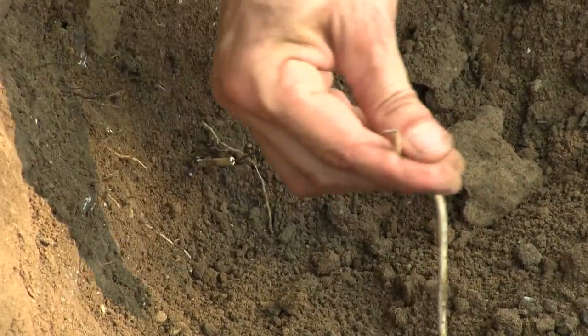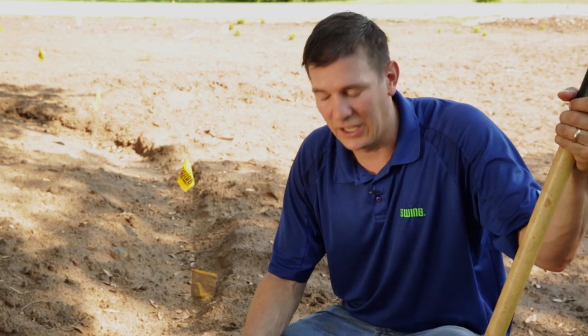There it is, right there. You can see the Pulsar has prevented us from having to replace the common line all the way around the house. Now we can simply make the repair right here in the trench where the broken wire is.